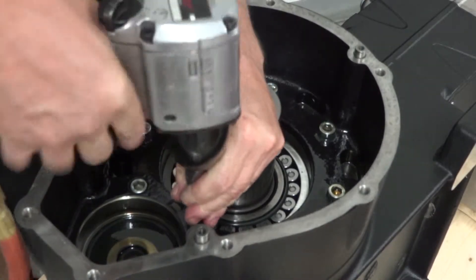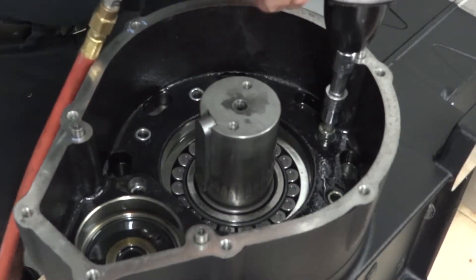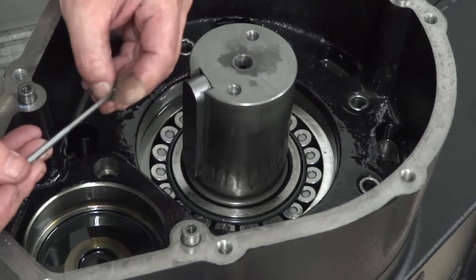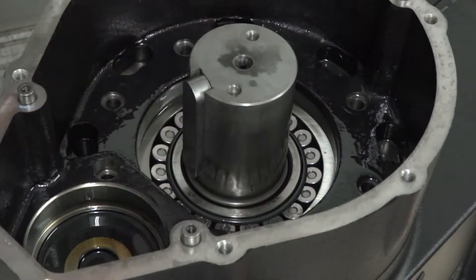Use an impact wrench with an 8mm hex to remove the 8 inner gear reduction cover retaining bolts. To avoid the washers falling into the pump and creating additional work, use a magnetized tool to remove the washers.